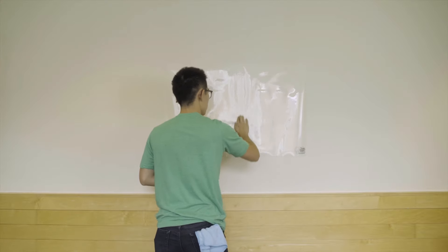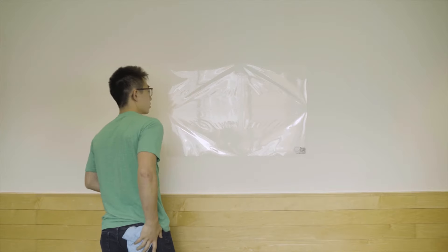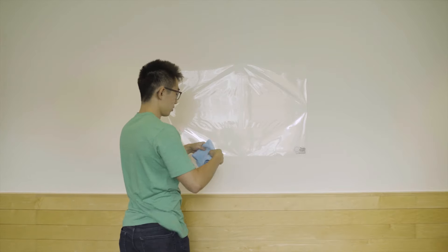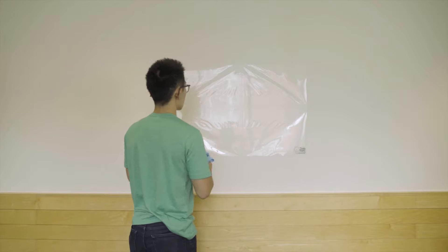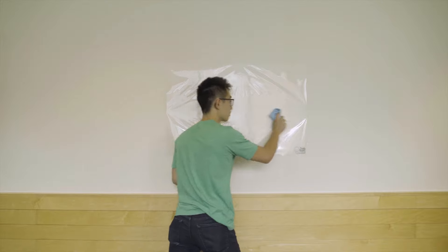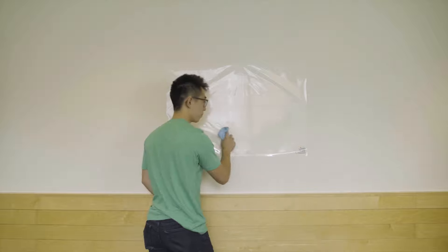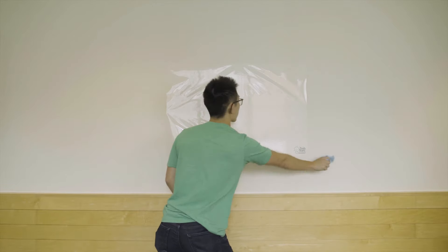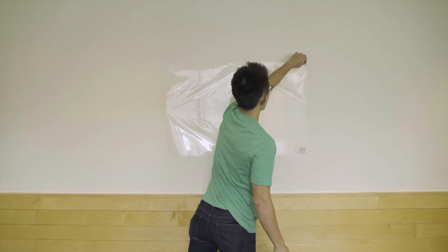The best method we found for getting a good adhesion is the cross method. Use the included cloth to press down the center of the ThinkBoard — vertically first, and then horizontally. Push outwards from the vertical line, making the cross. This will help set the maximum boundaries of the board. Make sure to avoid stretching the ThinkBoard. If the board doesn't naturally lay out the way you expected, gently peel it back off and reposition it.